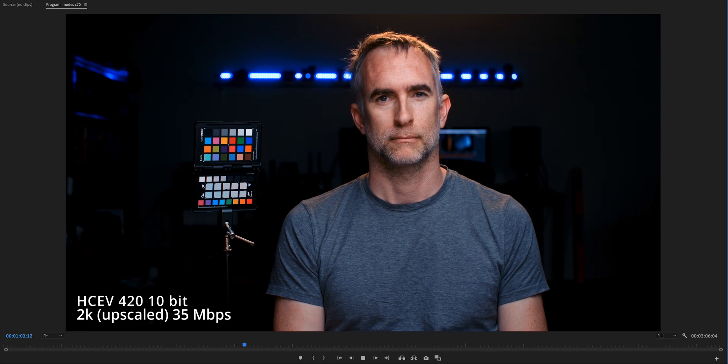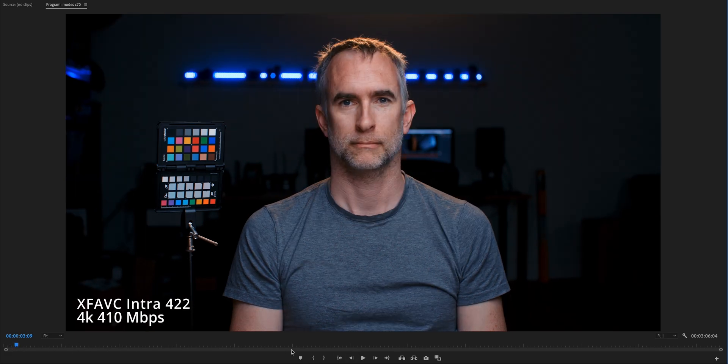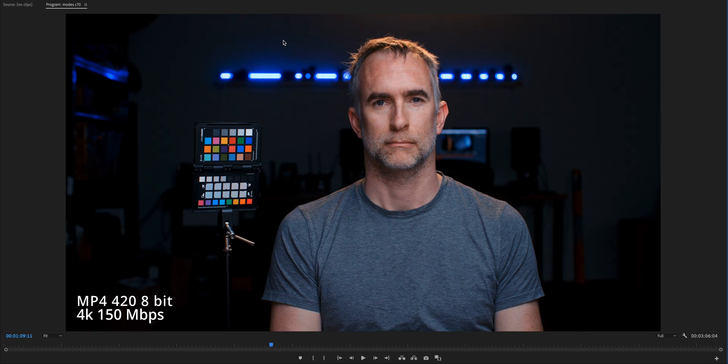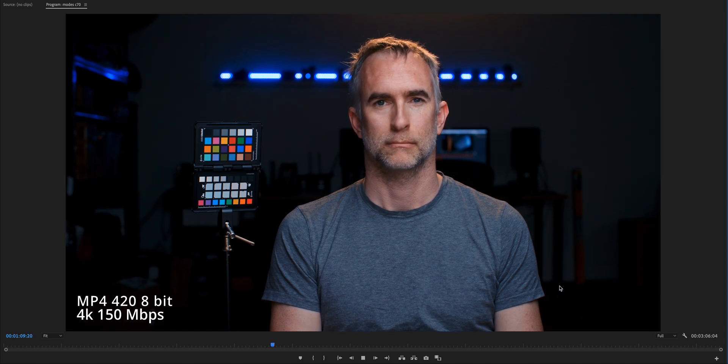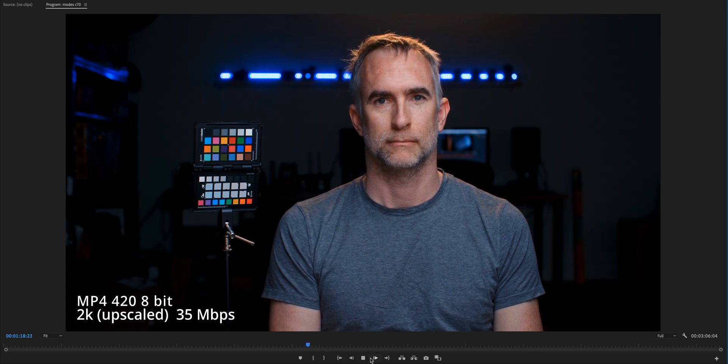Then we get into the MP4, which surprisingly has a lot of megabits per second because the codec isn't as efficient. This is 8-bit 420, and now you actually start to see a drop in quality. Comparing to the first one, you're not getting as much detail in the skin or as much depth in the image. Definitely much more grain — in the early formats the grain is really just around the light, whereas in the MP4 we've got grain all through the background. The 2K version shows even more grain and compression throughout the whole thing.